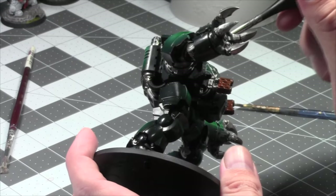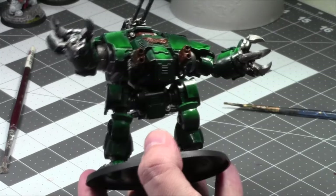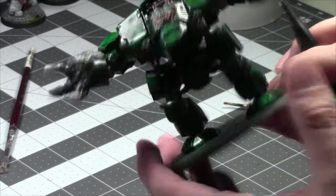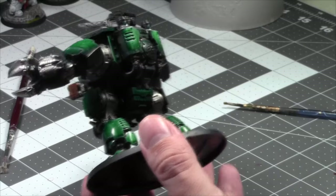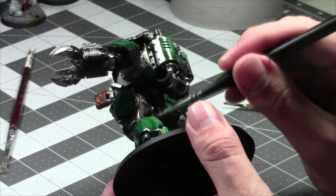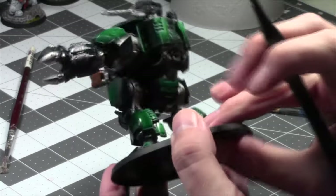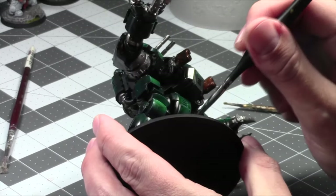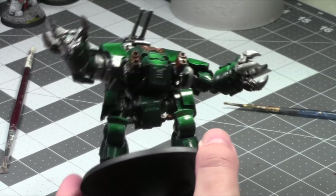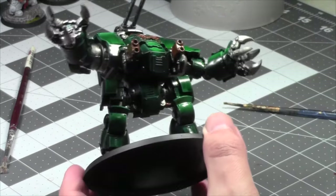Look at that — good, two thin coats. We can see the brass is already breaking up the greens and the silvers. I'm going to do some reds for the wiring and the guns. I just need to probably hit it with a Wraithbone coat first, so that way I can get a much brighter, more vibrant red.